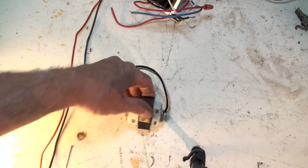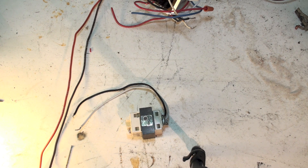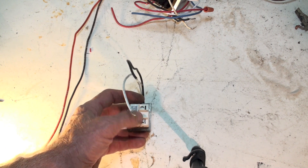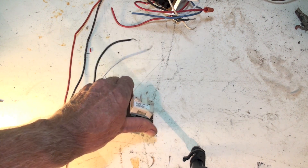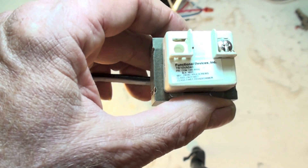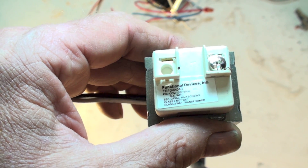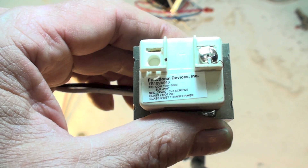Looking at this very simple transformer: black and white wires coming out of it — black is hot, white is neutral, so it's 120 volt. It has what's left of a couple of terminals; one has been torn out. This is a very small 10 VA transformer. The primary is 120 volts with black and white wires; the secondary is 10 VA with screw terminals.